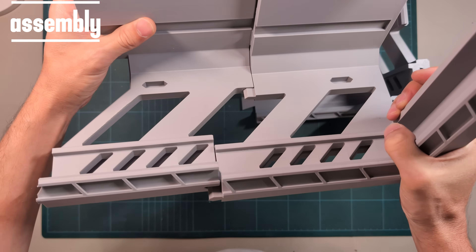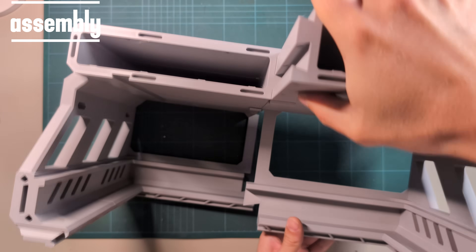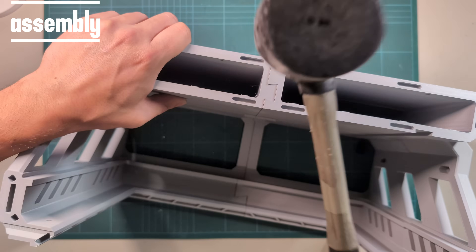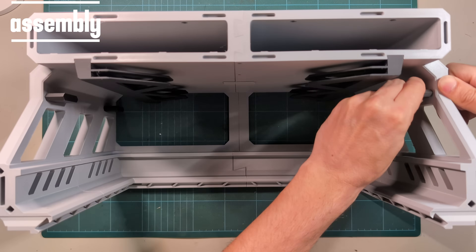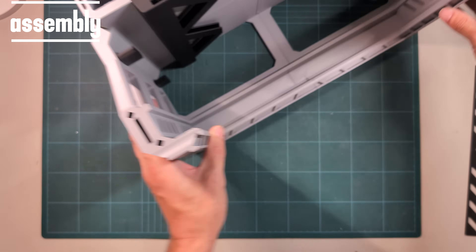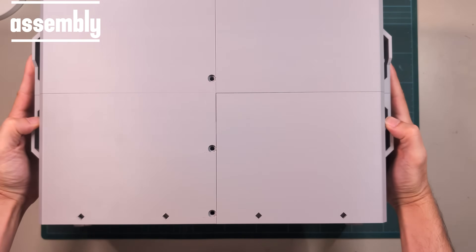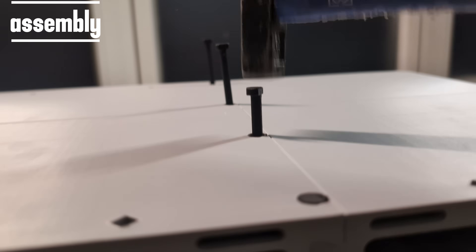We start by connecting the bigger parts — the left rear side, then the other side. These two sides can be slid, slapped, or smashed into each other — whatever works best for you. There are two build plate holders that slide in easy, and knobs that hold the glass plate. The slider for the air vents goes in with the flat side facing downwards. To secure the top, there are four nails — some just go in, others need a little more convincing.